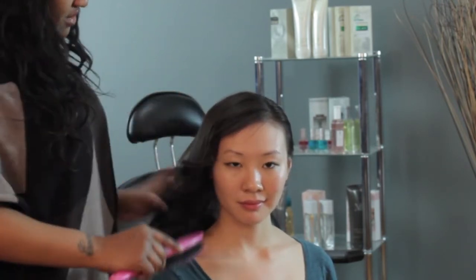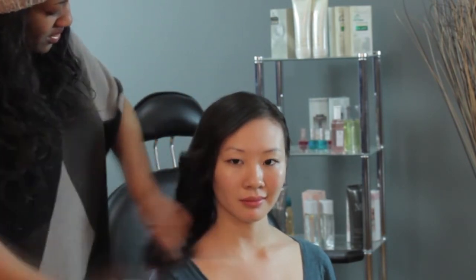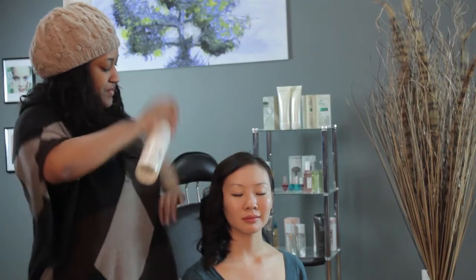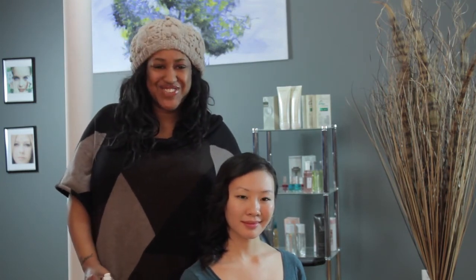This look is not supposed to look piecey at all. These are not beachy waves — it's supposed to be really glamorous, polished hair. Then you grab your hairspray, spray it, hold it in place, and then you have a beautiful cute celebrity red carpet style. I'm T Cooper and thank you so much for watching.